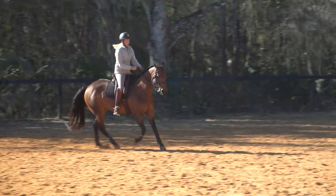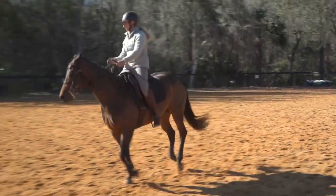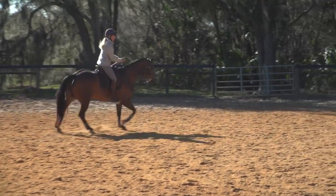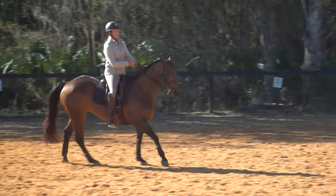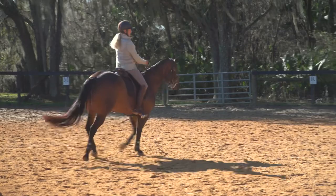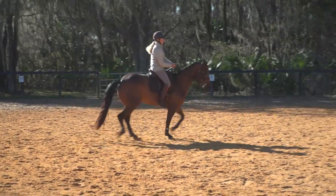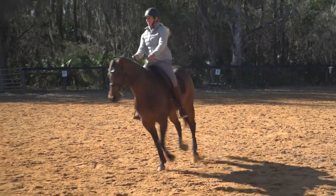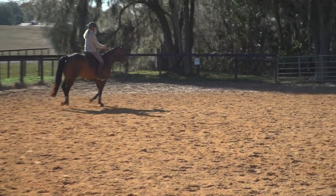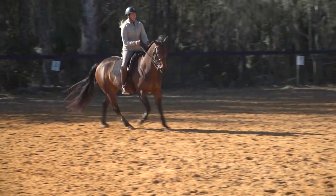While I'm still on the right lead, I'm going to take a 20-meter circle and start to spiral this in. Nose and hip come into the center of that circle the same amount as we start to draw this into a working canter pirouette. I'm really going to sit up, look over my right shoulder, and then get out of it — I don't want to stay there too long. I'll come back out to my circle and work on the positioning a little bit — shoulder-fore on the circle, switch that to travers.